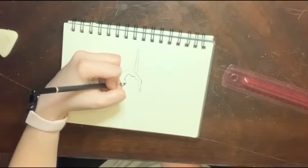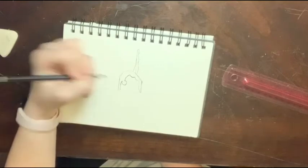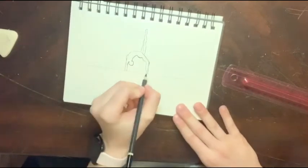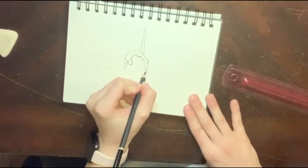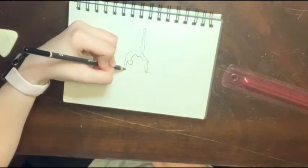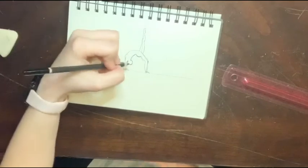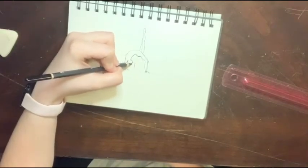Then you're just going to do a little circle — it doesn't have to be perfect, just a basic circle. Then you're going to make almost kind of like a sideways triangle shape, just going down like that. And then for the hand, it's going to go up, then down to the beam. Then here I just draw a little ponytail for her hair.